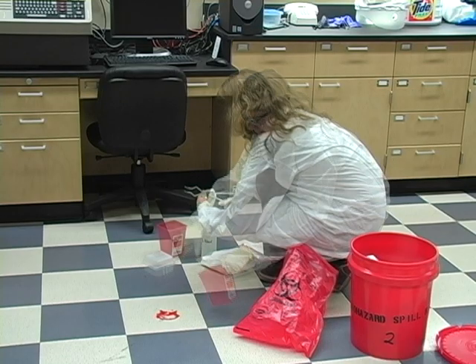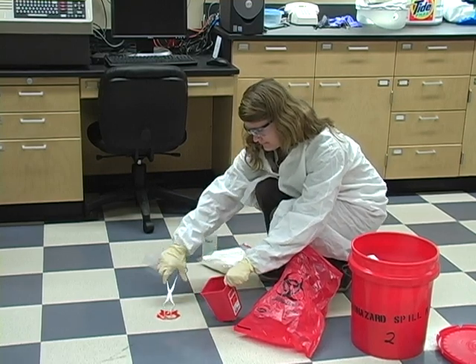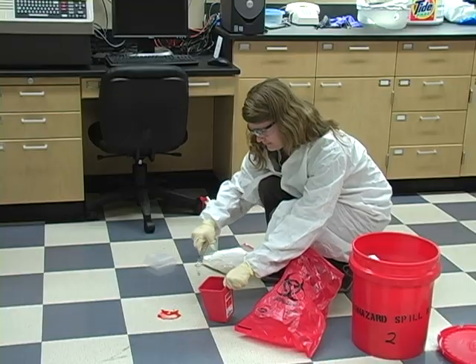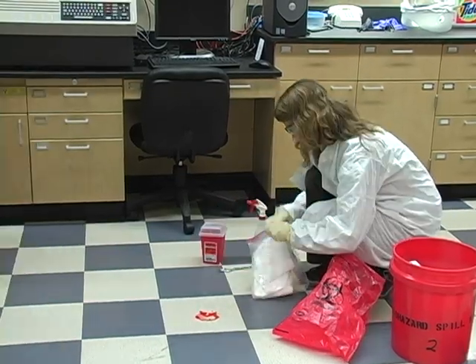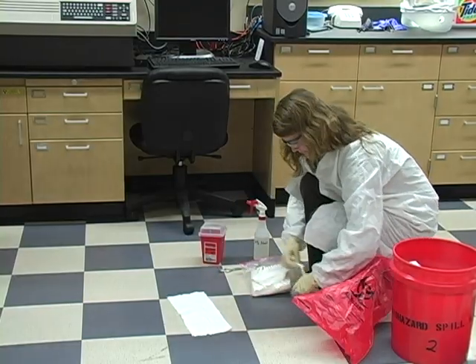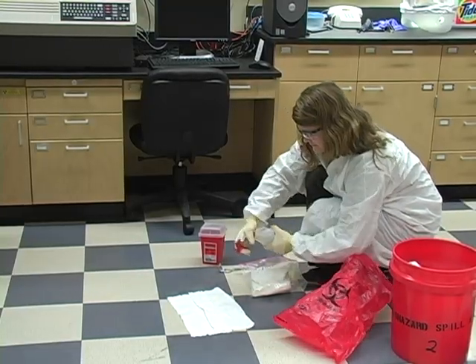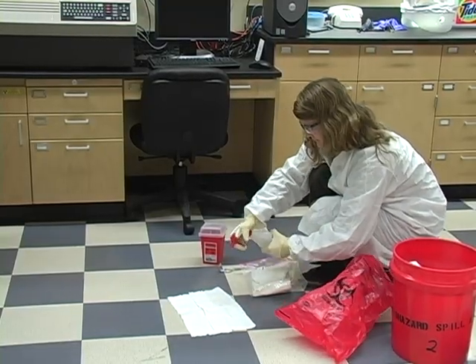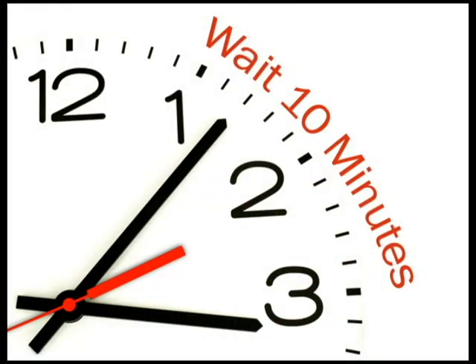The next step is to clean up. Before cleaning any blood-borne pathogenic material, use your tongs or other tool to remove any sharp pieces. Then carefully cover the spill with absorbent towels, making sure to lay them out in a single layer. Spray a tuberculocidal disinfectant onto the towels, making sure to use enough to soak through. Allow time for the disinfectant to work, which is usually around 10 minutes.